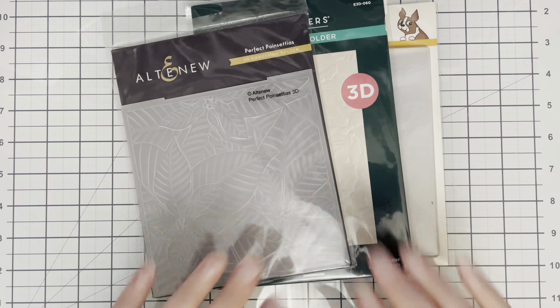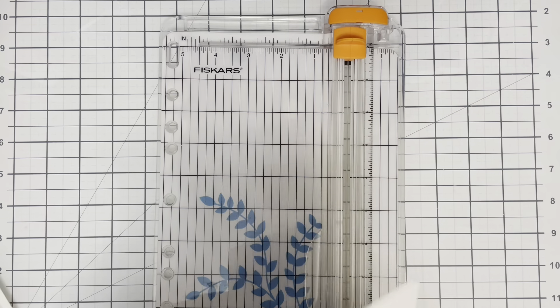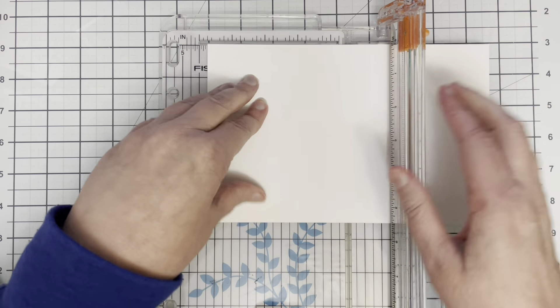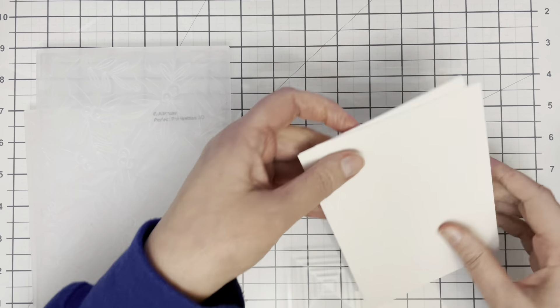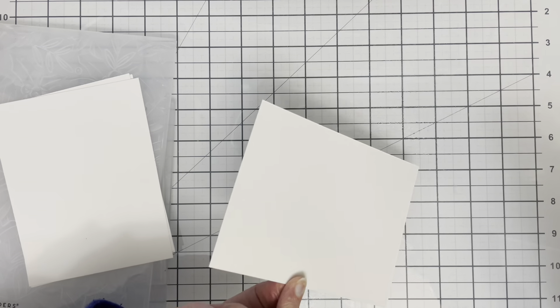Today I am casing my wonderful friend Lydia Fiedler and the video that I'm casing of hers — she was demonstrating the blackout technique and she used a few different embossing folders to do this technique, so I decided to do the same.